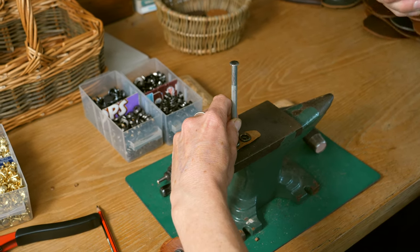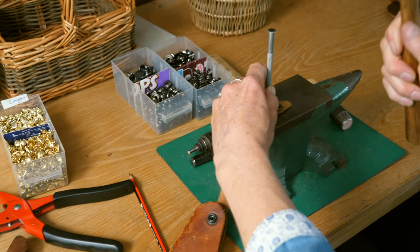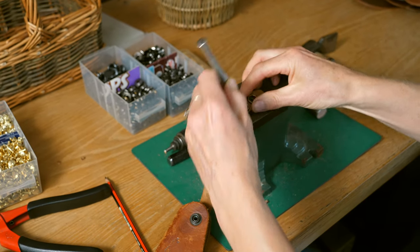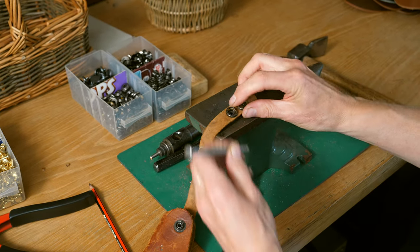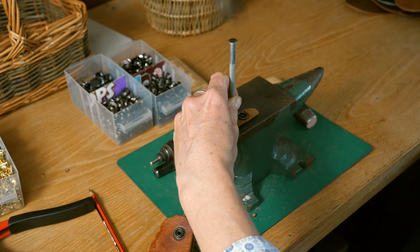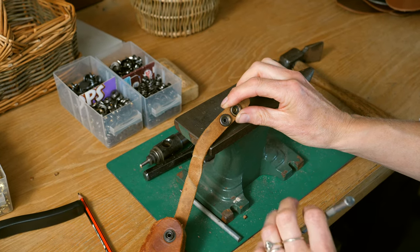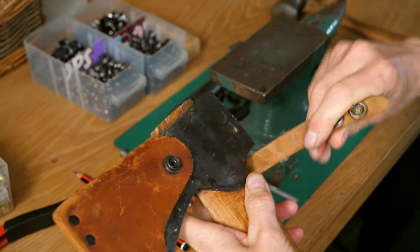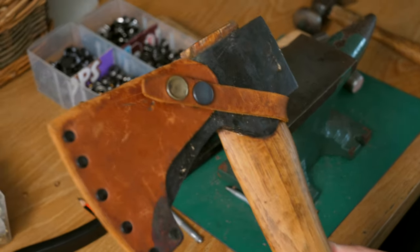You don't want to whack it too hard because that will split the piece you're turning over and it won't be as strong. Give it a few taps, have a look — it's turned a little bit — then a couple more taps just to make sure it won't come off. That's great, it's going to be held really strong for a long time. Pop the sheath over, pull the strap back, and on it pops — really nice and secure now, no movement at all.